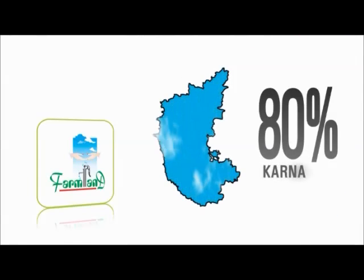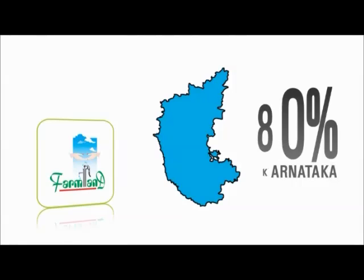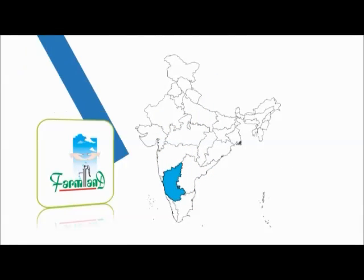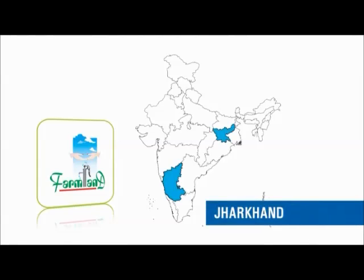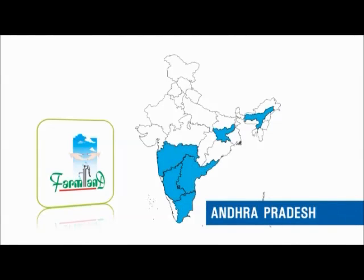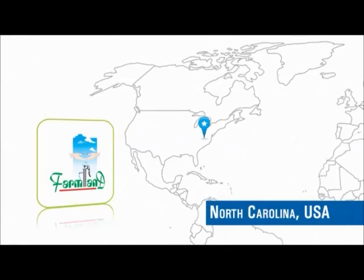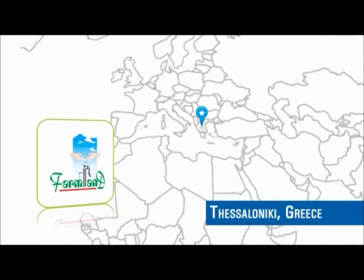A dedicated team of professionals constantly trains, upgrades, and equips the skills of dealers for the successful implementation of the technology in different parts of the country. Farmland has a footprint covering almost 80 percent of the districts in the state of Karnataka. On a pan-India basis, the firm has a presence in the states of Jharkhand, Tamil Nadu, Maharashtra, Assam, Andhra Pradesh, Gujarat, Kerala, Goa, Chhattisgarh, and Madhya Pradesh. Rainy filters have also been installed overseas in North Carolina, USA and Thessaloniki, Greece.